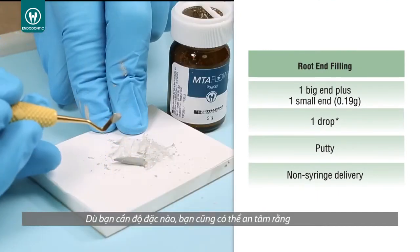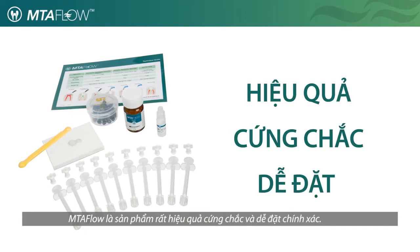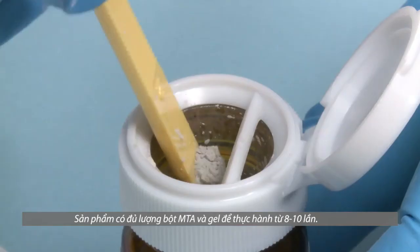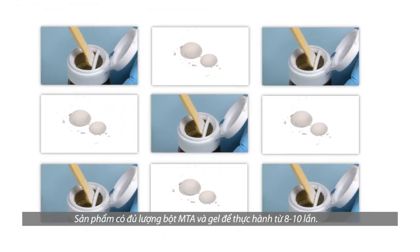Whatever consistency you need, you can be sure that MTA Flow will be effective, non-gritty, and easy to deliver accurately. The MTA Flow kit also includes the essential tools needed to mix and deliver the cement, with enough MTA powder and gel to complete 8 to 10 applications.